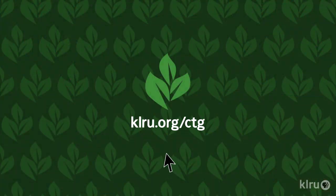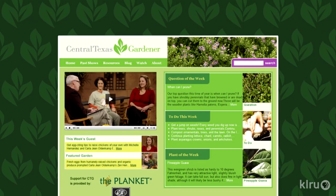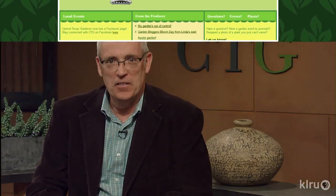For more about gardening in Central Texas, visit Extension's fabulous workshops and programs at travis-tx.tamu.edu. Visit klru.org/ctg to send questions or plants of the week from your garden.